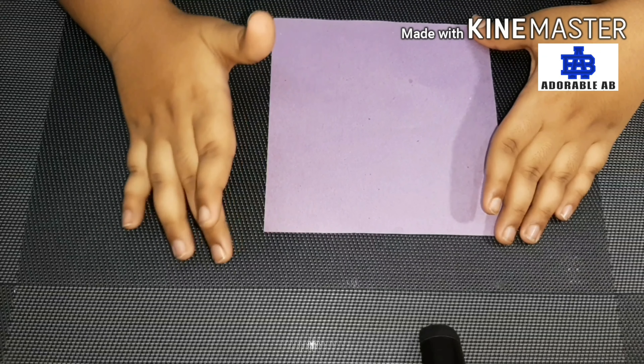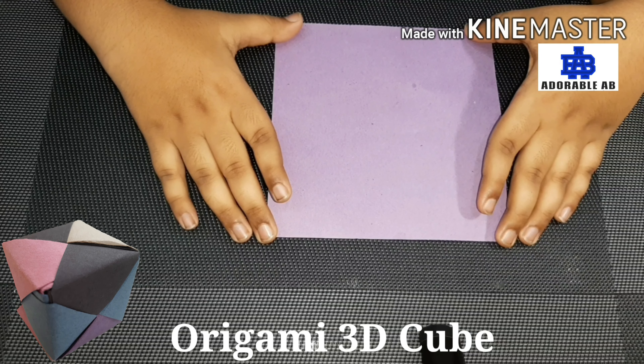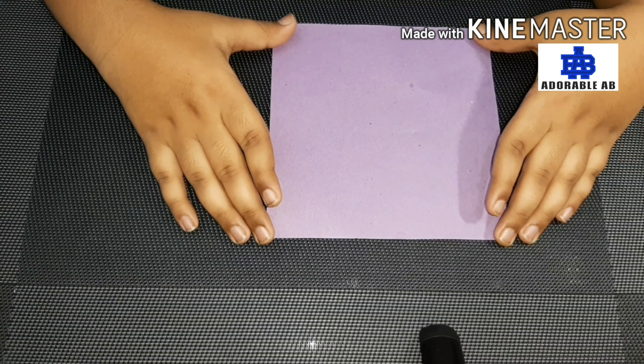So let's go. So friends, today we will make paper origami 3D cube. So let's start.